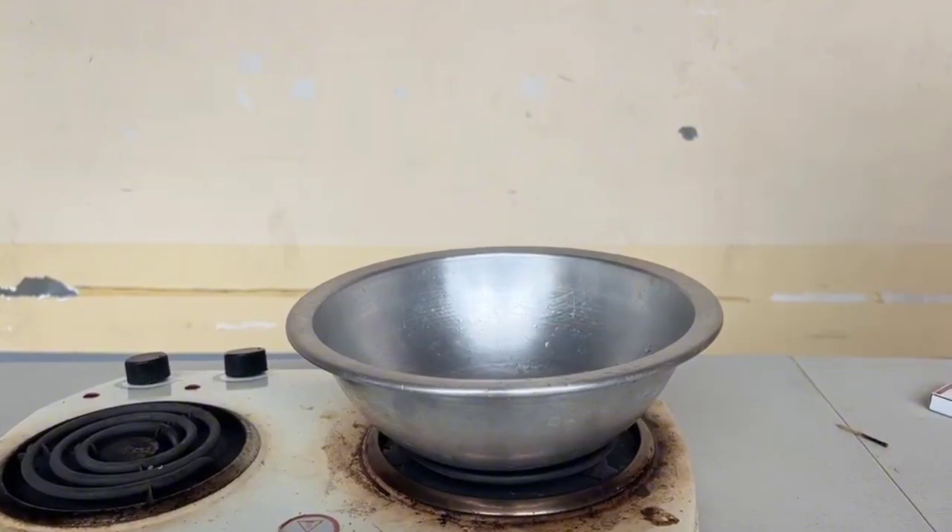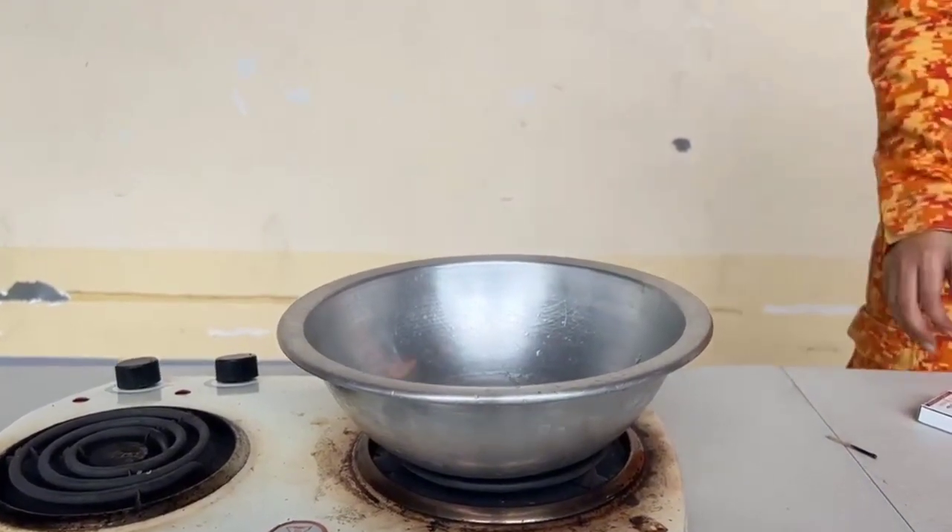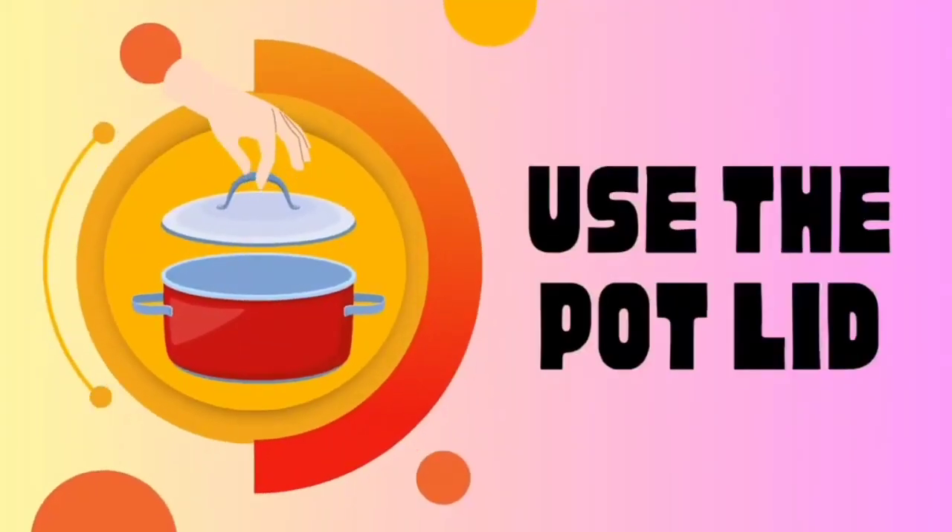In this Class K fire, we can use common kitchen items to extinguish it. Use the pot lid to fully cover the burning pot.